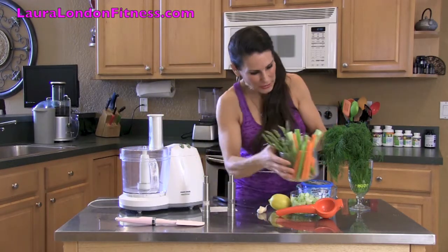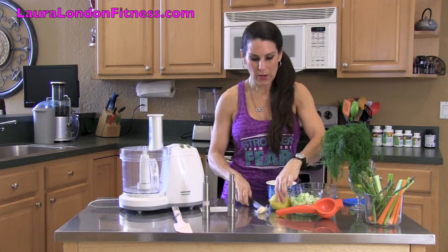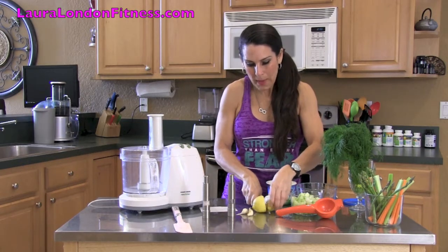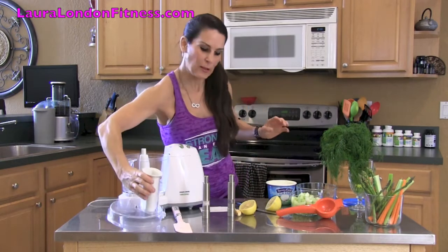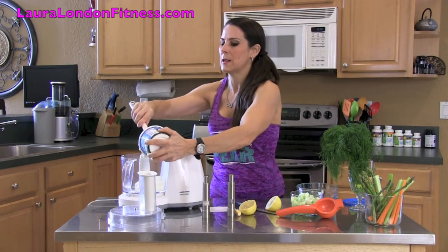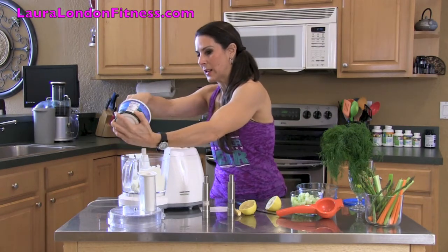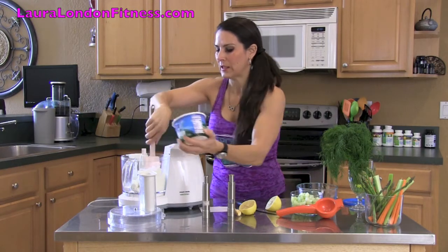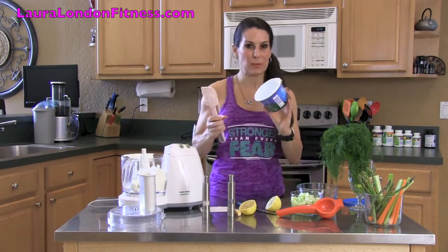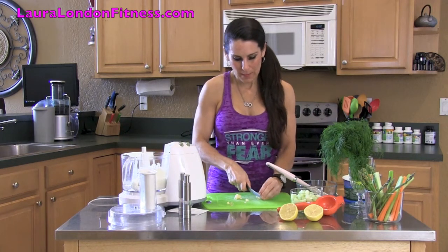I'm going to show you how easy and delicious this is because this is actually going to be my lunch today. We've got the yogurt. Now, the Greek yogurt is organic and has a lot of protein in it. If you don't eat dairy, you can find a dairy-free substitute instead. This is just plain Greek yogurt, not vanilla. Usually I use my little garlic press, but we can't find it today, so we're just going to take the garlic and chop it up a little bit.